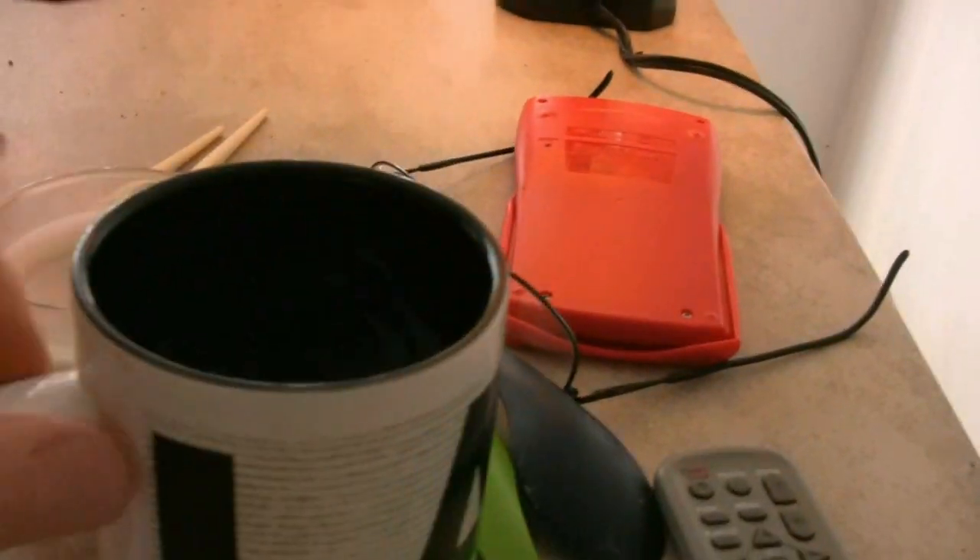Do you know how many years I've taken it for granted that I can put a coffee mug down on the table and it stays there? You know what a hassle it would be if stuff that we put down just went flying off randomly into space?